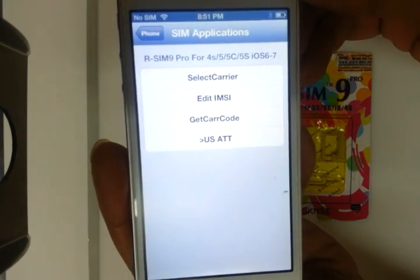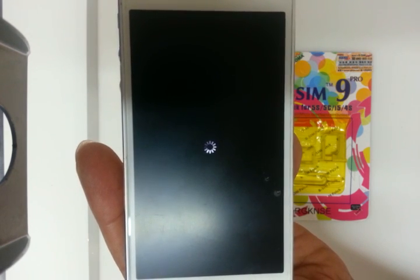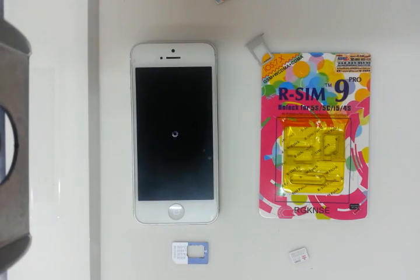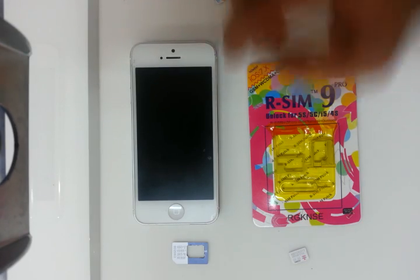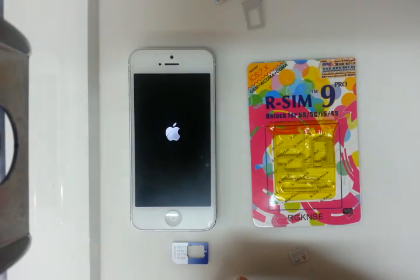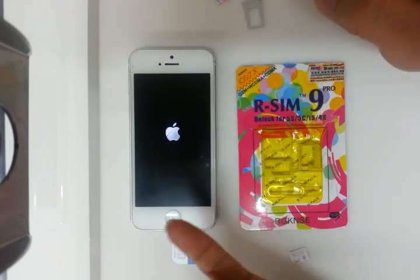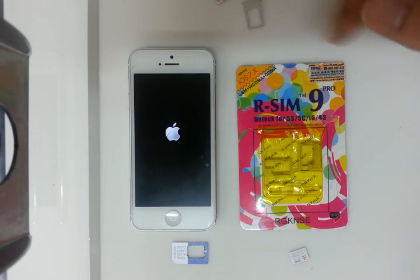Turn off the phone. As I mentioned, I've already done a video with a Sprint iPhone showing that it does work with the RSIM 9 Pro, and this is for the AT&T — this is not factory unlocked. This is just putting in the RSIM 9 Pro and seeing its magic work with any other carrier. This works with GSM, WCDMA, CDMA, and it works with iOS 6 all the way to 7.0, 7.1, 7.3. Once 7.4 comes out, I'll also do another video to show you guys how it's done.